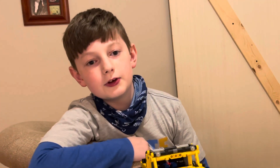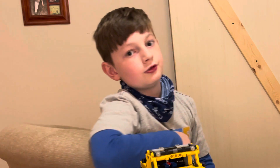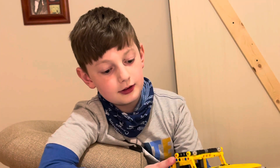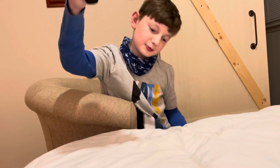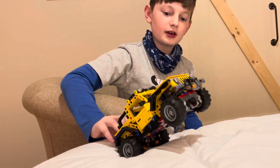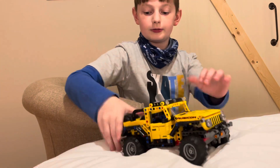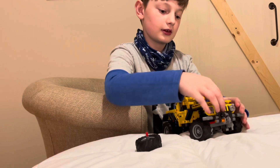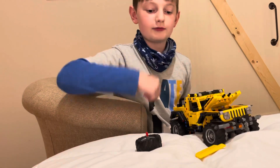Right before I'm making this video, I dropped the Jeep. It goes whoop, boom, crash, bang on a hardwood floor. Let me tell you the pieces that came off — this piece falls off and the front of this falls off. That's all.